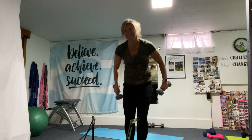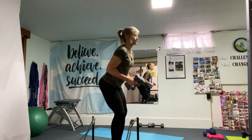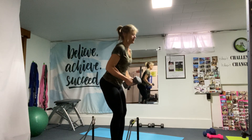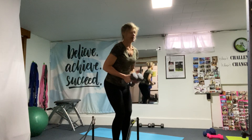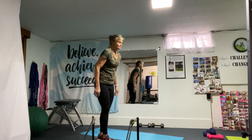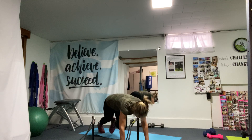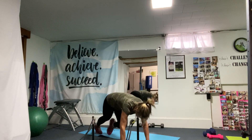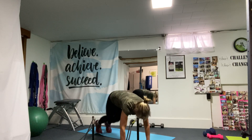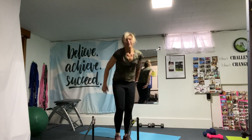Grab those weights again — we have one more set here. Back to those flies. Remember to set yourself in good posture. Back into the climbers — here we go. Finish strong! Keep going, five seconds, four, three, two. Excellent, very good — march it out.